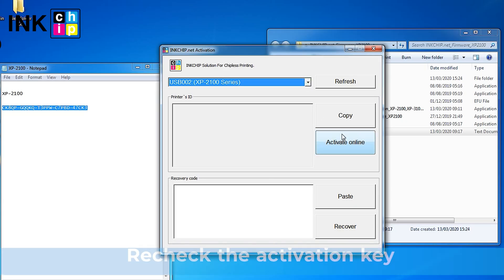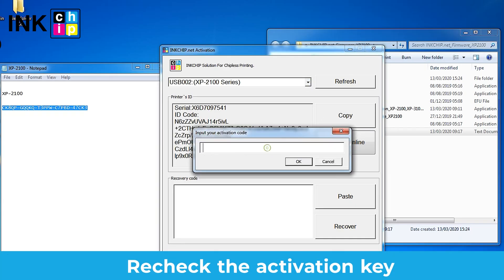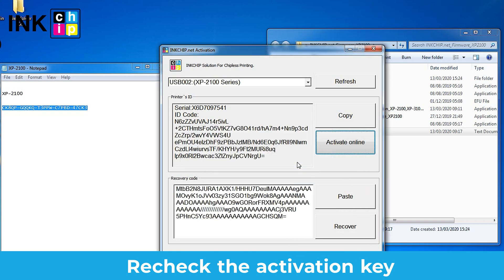These errors mean that the entered activation key does not exist. You need to recheck your email and make sure that you've copied and entered the key correctly.